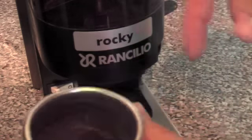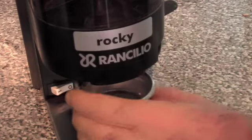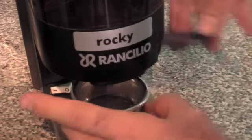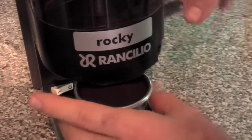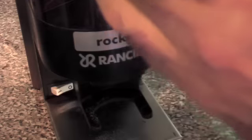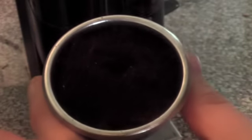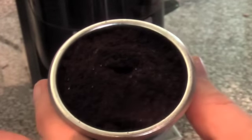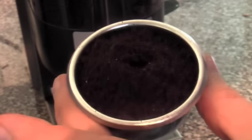The first little bit of coffee has quite a bit of white stuff in it. Looking at the grind now, there are just a few little flecks of white stuff but not too much. I'll run that through the espresso machine and see what it tastes like.